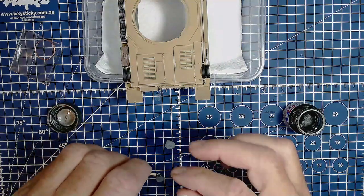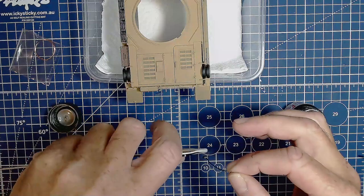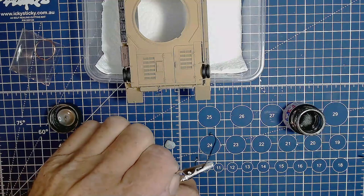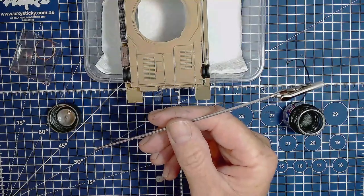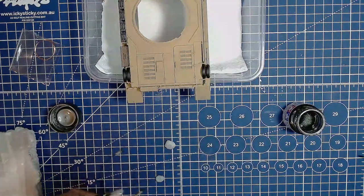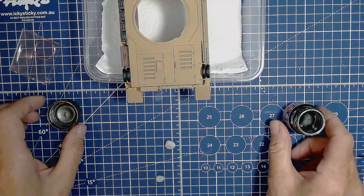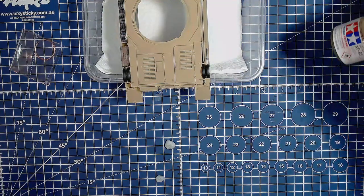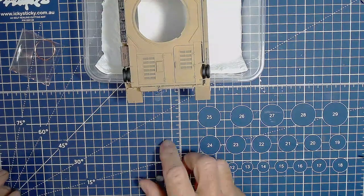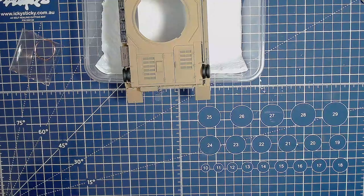I'll hang these to dry with my little alligator clip. I ordered more of these from Icky Sticky because I was running out - these are much better and longer. I've got another 20 in a pack, more than enough now. So that's done. When that's dry - which won't take more than 20 minutes - I'll do the other part with the tan, hand paint that on, then loop it on here and see about that wire. I'm going to go clean my brush.